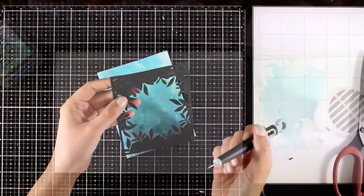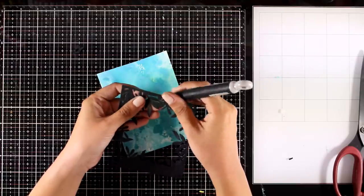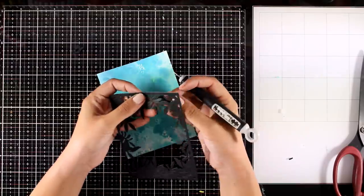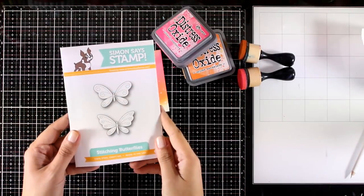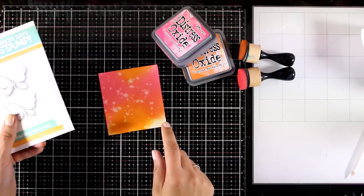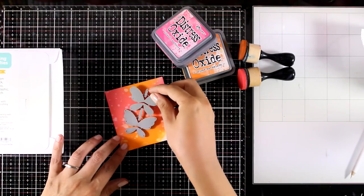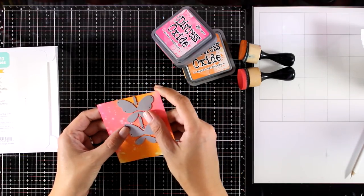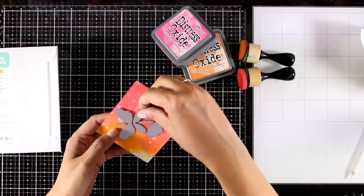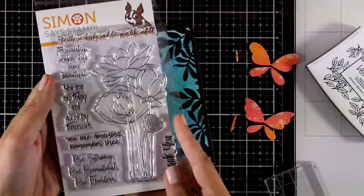This time I die cut the leafy background out of black cardstock for a more dramatic look, creating a beautiful contrast. These stitching butterflies are from a previous release by Simon Says Stamp — I hadn't had a chance to use them, so I think they'll be the perfect focal point for this card. I've also created my own pattern paper from distress oxide inks, as you can see.